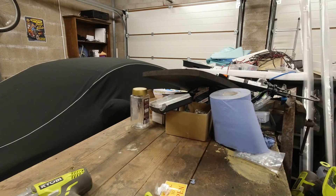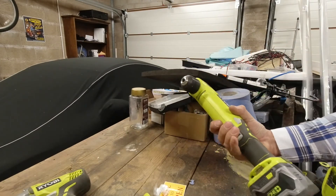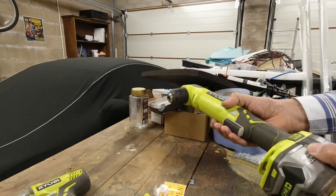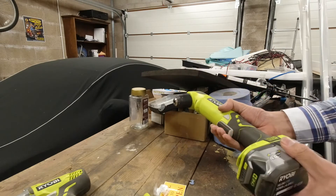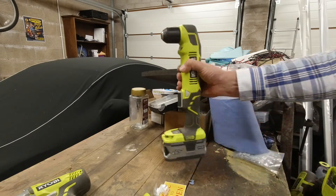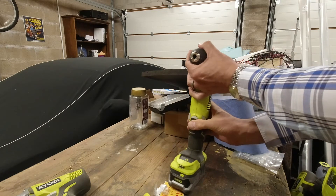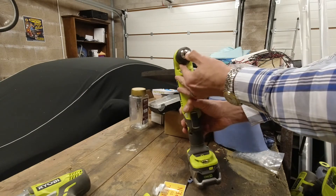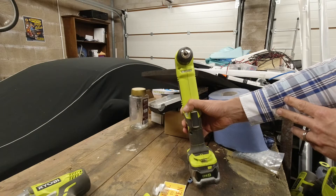The next one — two things about it. It has a light which is really helpful, and its dimensions mean it's really good for awkward areas. It's only got forward and backwards, and the speed is fully dependent on how much you pull the trigger. No real problems with it, and the chuck on this one comes to a much finer point and will take very fine drill bits.